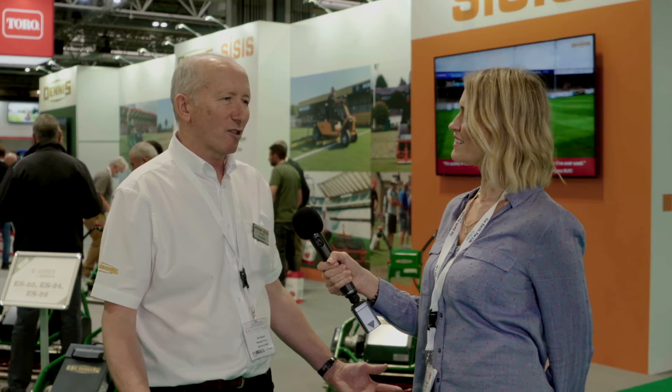This is my 36th Soltex that I've been to — you deserve an award for that. Well, 35th, because there wasn't one in 2020. I think it's critical to come and meet existing customers, to meet new customers, to listen to what people have got to say. It's the customers who come up with the innovation at the end of the day — they're the ones that say you could do this, or you could do that.